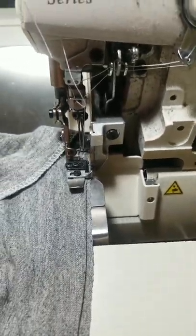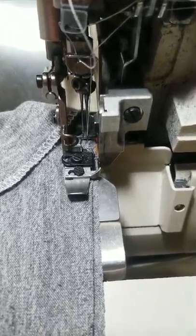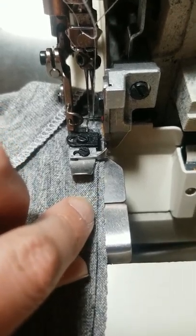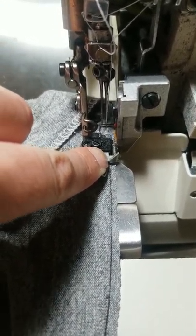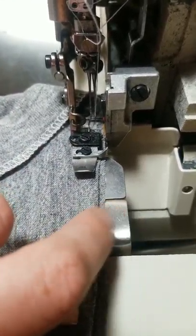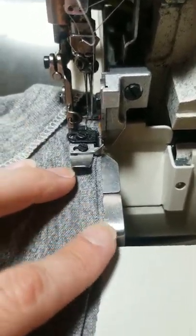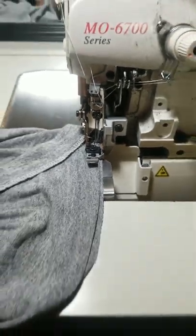I've removed one of my threads — I was a little lazy and didn't take out that second needle, but it's just doing nothing. I've lined up the edge of my fold with this tiny little part of my foot, just watching that as it feeds in, making sure that my cut edge is right there and nothing's really chewing or cutting away.